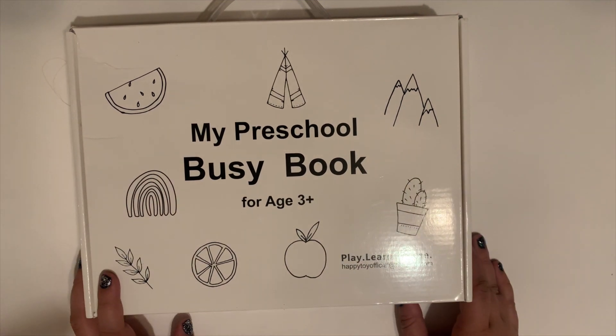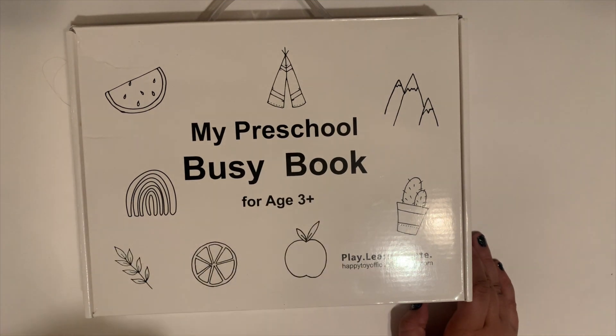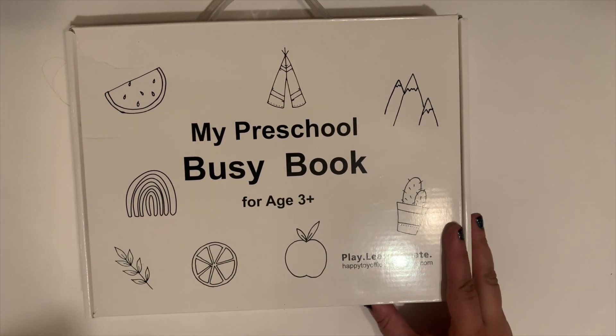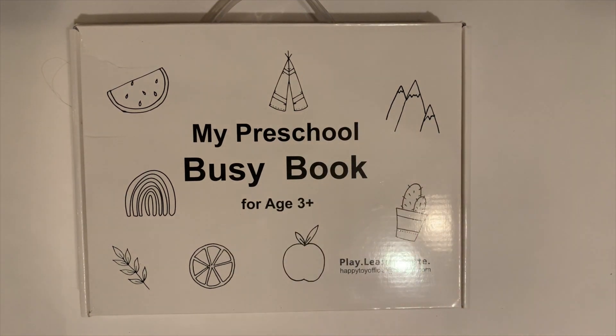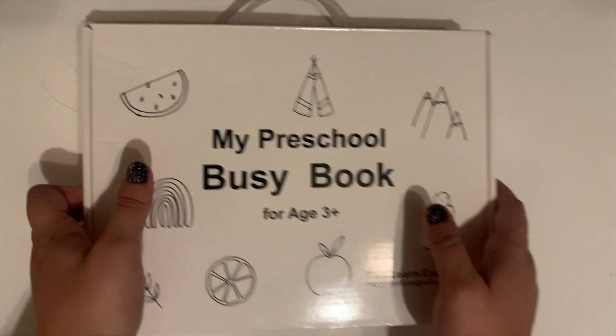Emery, for those of you who don't know, will be three in March. So she's not quite at this three-plus age, but she can already do the first half of this book with confidence. We're really super excited to share this with you, especially for those of you who are trying to entertain multiple age groups at the same time. So let me open this up.